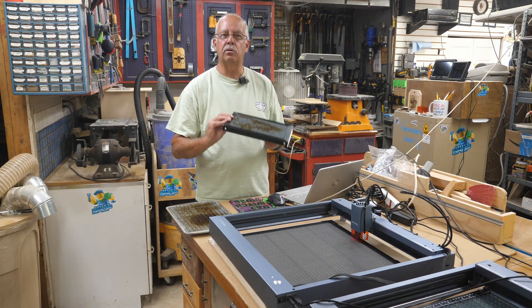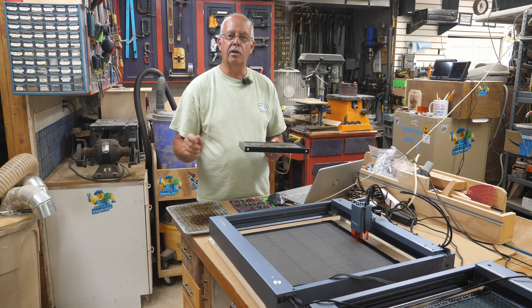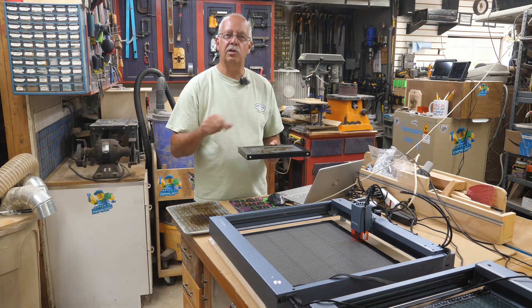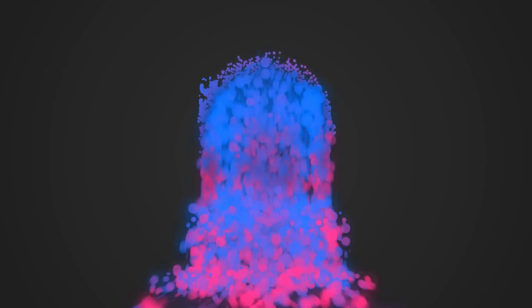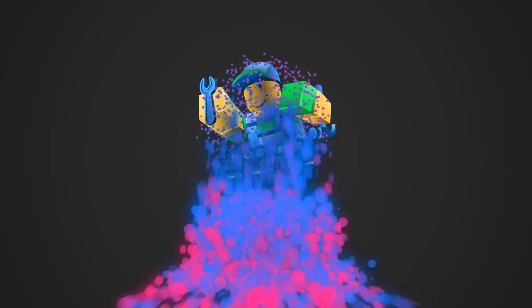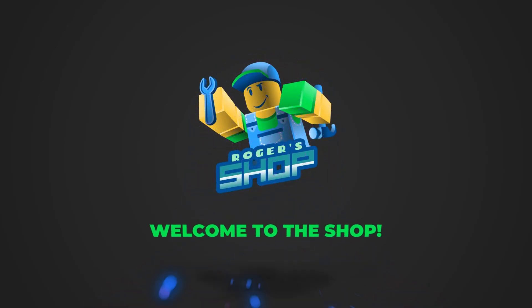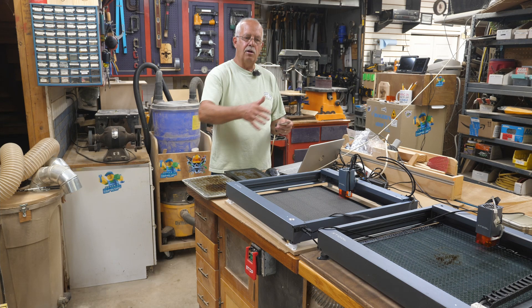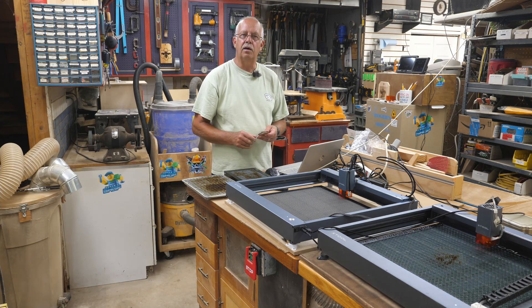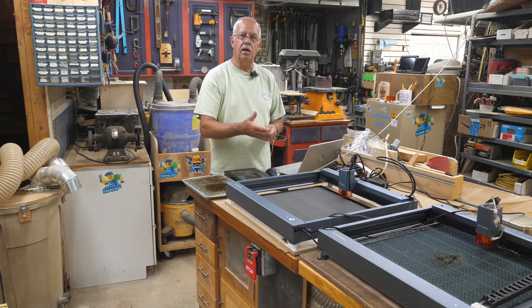Honeycomb boards for your laser when you're doing some cutting — we're going to compare some different kinds, including a homemade one. Hi, I'm Roger. Welcome to the shop. I'm going to compare some different types of honeycomb boards here for cutting on your diode laser.